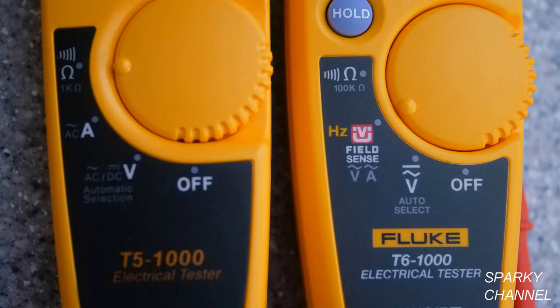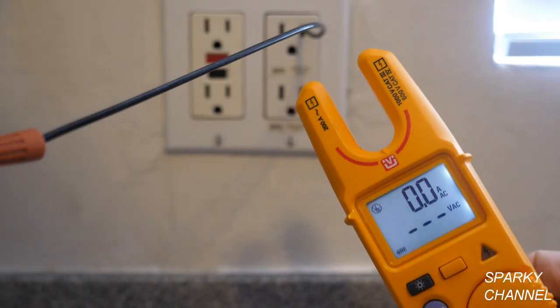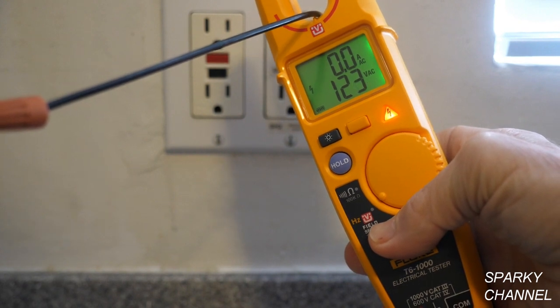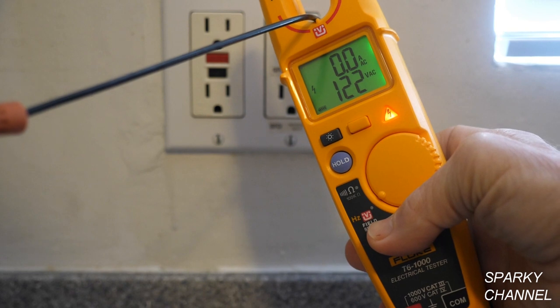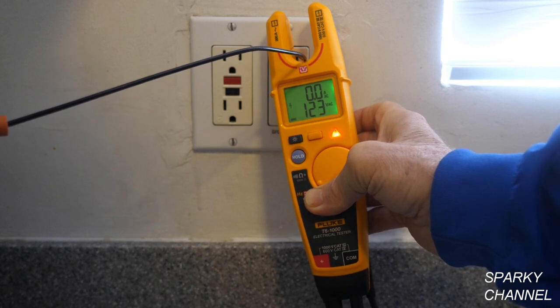A big feature of the T6-1000 is what Fluke calls Field Sense, which the T5 does not have. Field Sense detects an electrical field and displays amperage and voltage at the same time on the same screen with no wires attached. One tip: don't put your finger on the wire when using Field Sense, as that will change your reading.